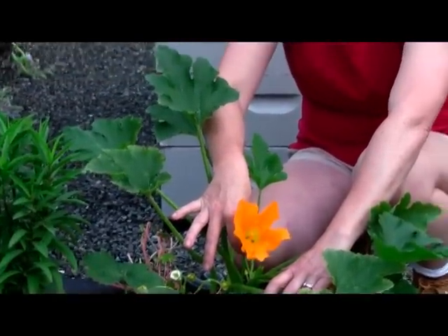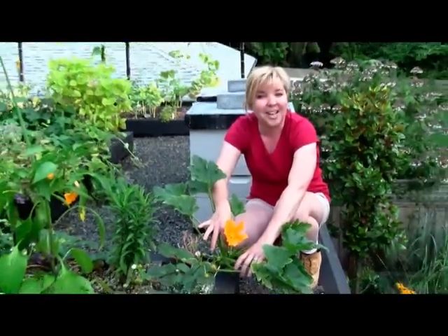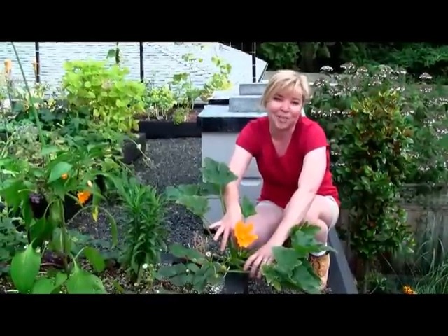So if you want any more tips on how and when to harvest zucchini, visit my website at www.sangodesigns.com. Thanks for watching.